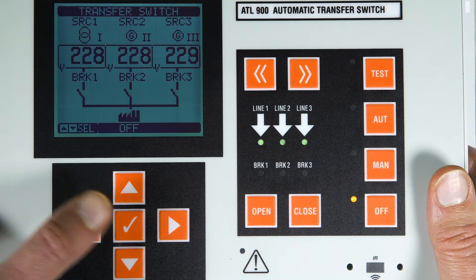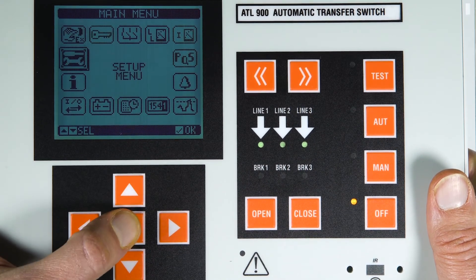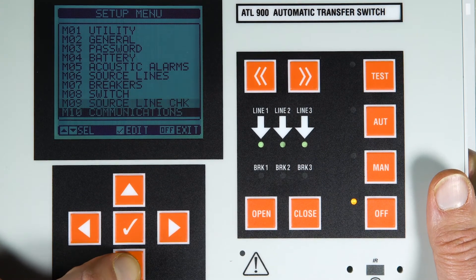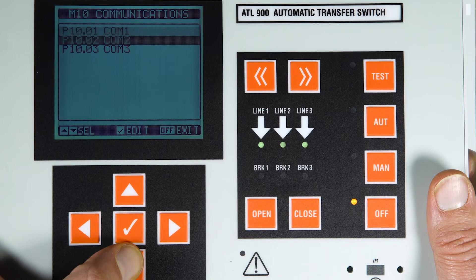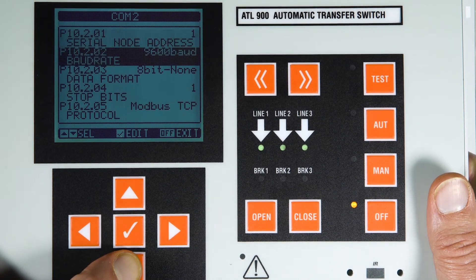To set the communication parameters, enter Setup, then go to the Communications menu using the arrows. Enter COM2, the one connected in this case to the Ethernet expansion port just connected.